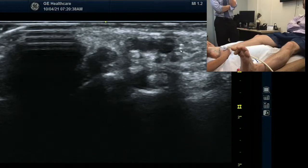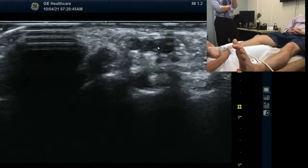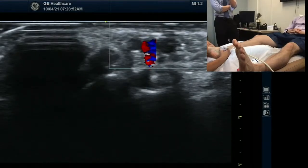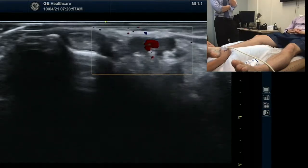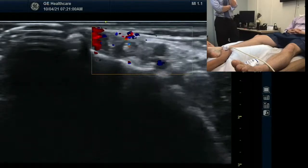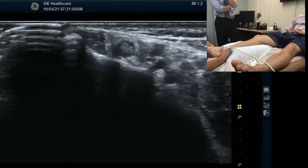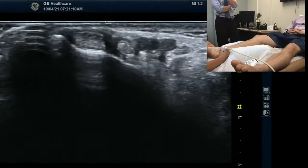Are you moving? Nope, I'm staying still. Looks like there are three vessels. You can turn on the Doppler if you want, but yes, one is already a vein. Can you go a little more proximal? Like a couple centimeters? See if they're coming together? Can you take off the Doppler? Now it's a little more distal. Is that where it's — yeah. It's starting to split — it's starting to split, right?